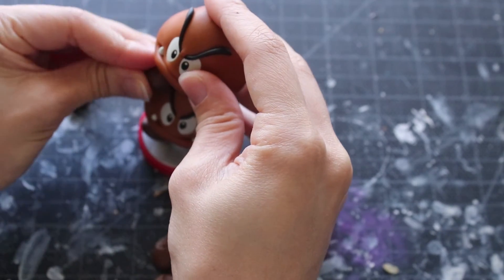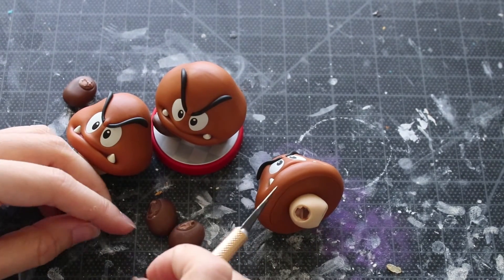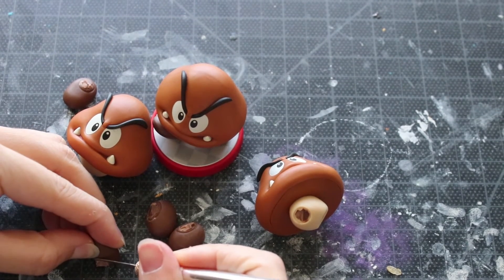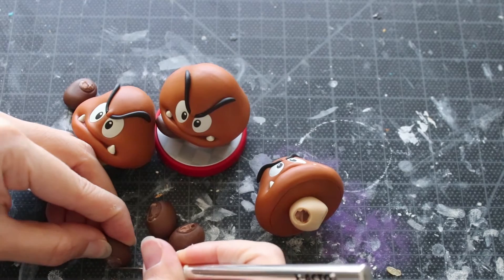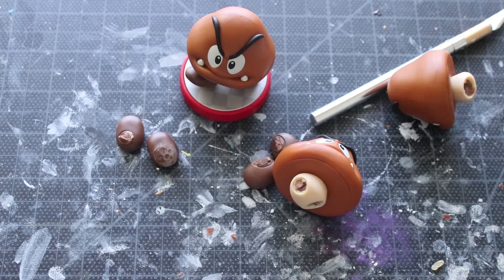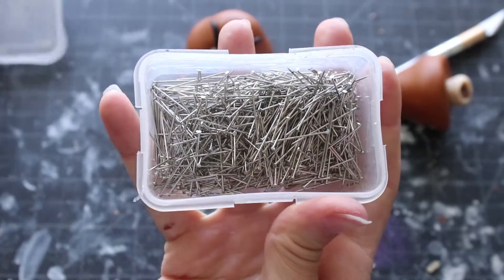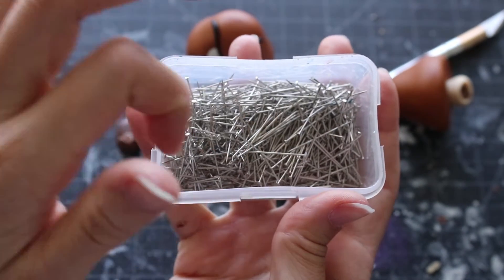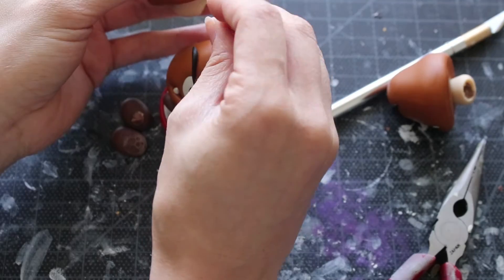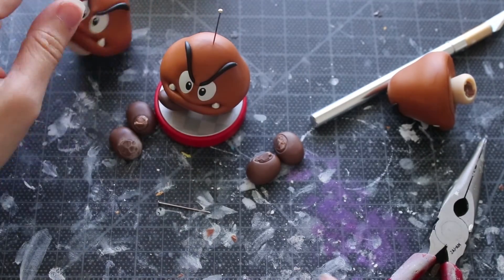Pretty much all you're doing is taking apart two of the Goomba amiibos and making sure that you clean up the feet as much as possible. If you need to add clay to the feet, go right ahead. Make sure that you also pin all the Goombas when you're stacking them on top. The most important thing for any customization is the integrity — you want to make sure that these last for a very long time.